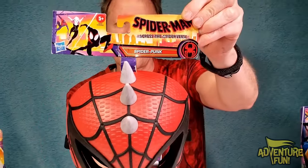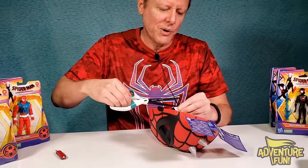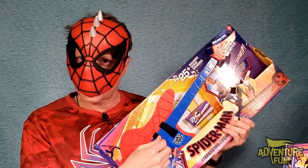This third mask is Spider-Punk — it's the punkster! When someone calls you a punk, you say 'that's right — Spider-Punk!' It's for smaller faces but I'm just trying to give you an idea. He's a punk man! You might need to step back because I've got to do a full whammy bar session.